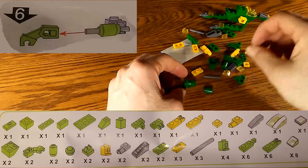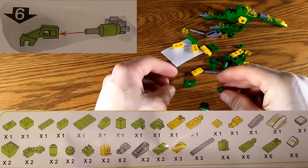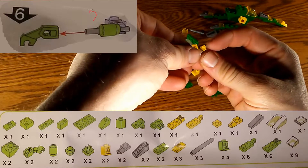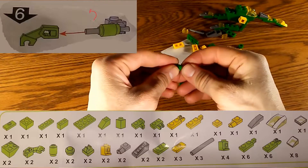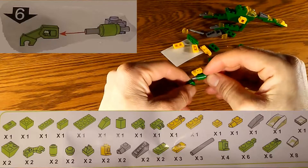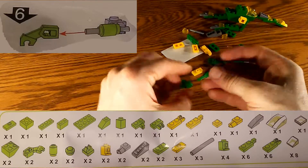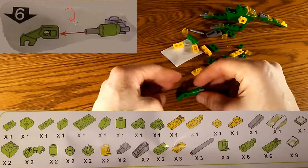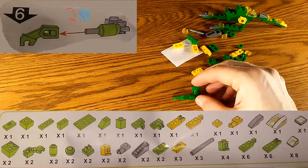Step number six is similar to number five in that you have to build two of these, except the second one is going to be an inverse of the first. We'll only build one in this step and build the second one when we get to step number seven.